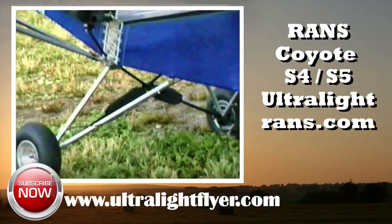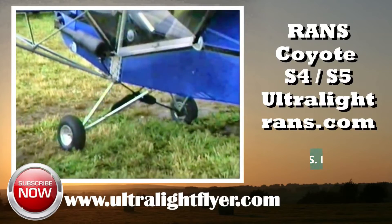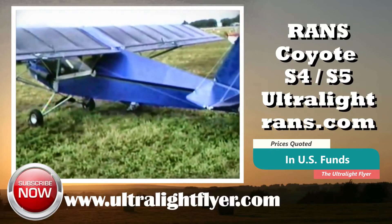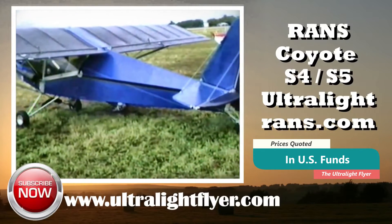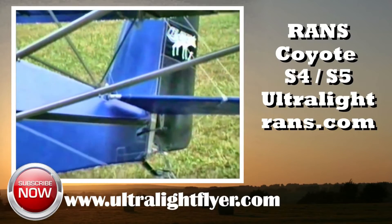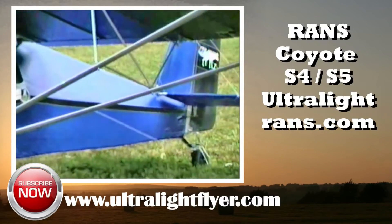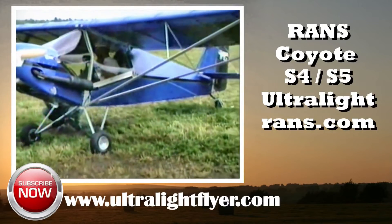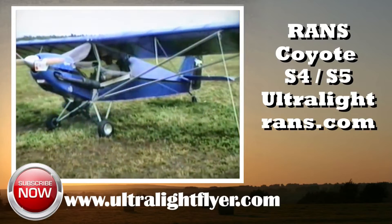At the time of production of this video, the Ultralight Flyer would estimate the value of a used RANS S4 and S5 from the 1980s to be worth between $4,500 and $6,500. The Ultralight Flyer also recommends that the buyer contact RANS Aircraft at www.rans.com to inquire about any modifications or updates that the factory might recommend.